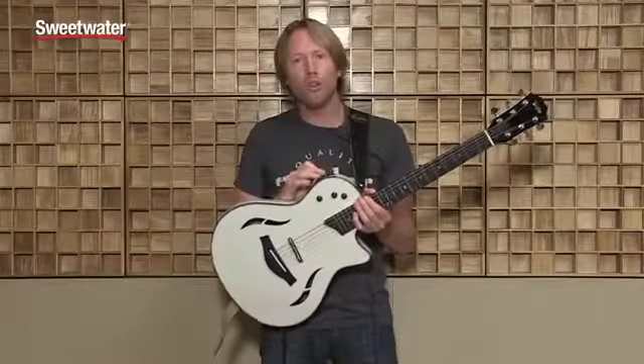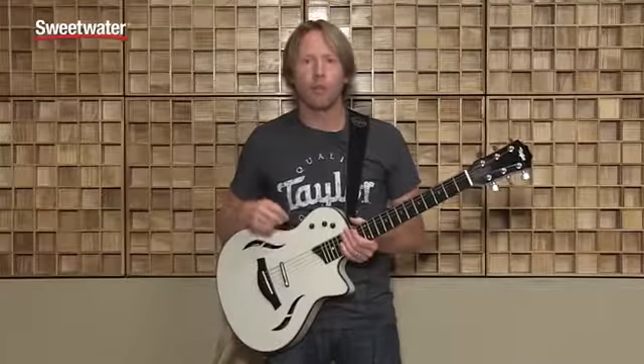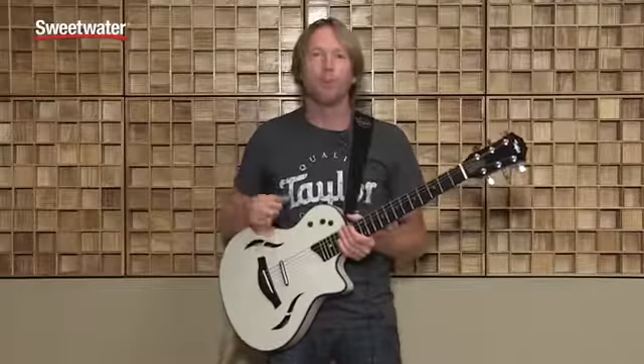For position two, we feature the neck pickup exclusively. You can get sounds Telecaster-like, even Stratocaster-like, so when you're doing those top 40 gigs, or any gig that requires a lot of versatility, you can pull those sounds out.